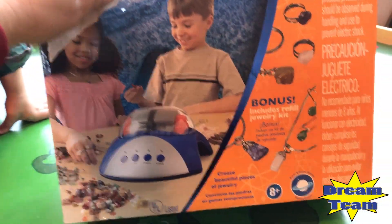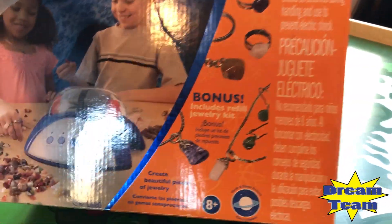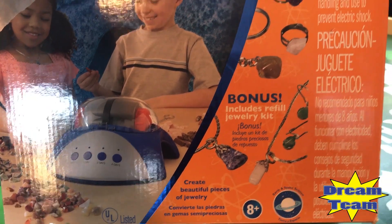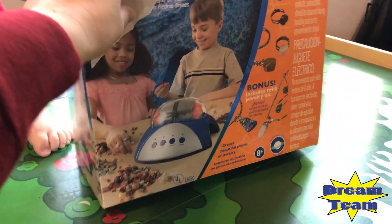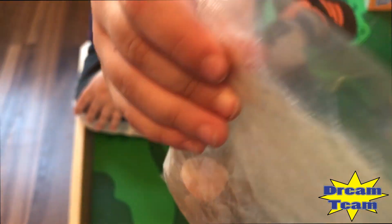Is that cute? Look, there's an opening on it. And look, you get a free refill kit. Are you excited to do this? You want to start? All right, let's open it.